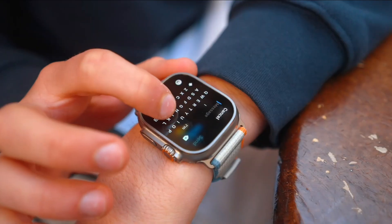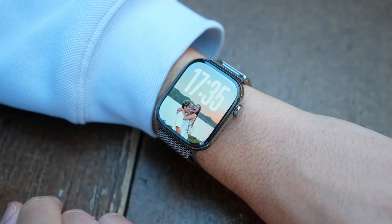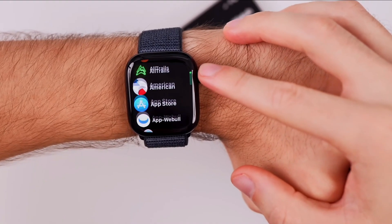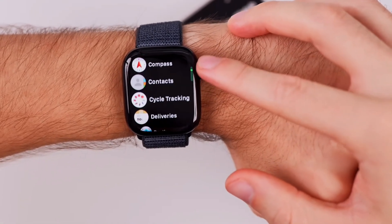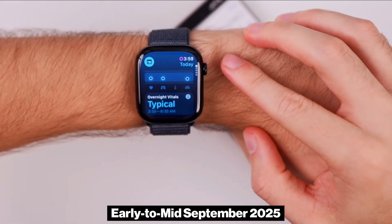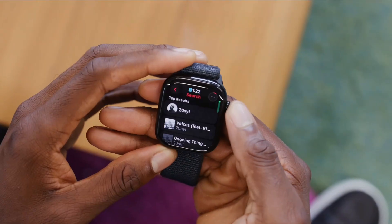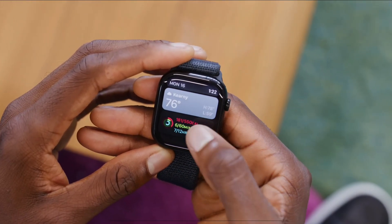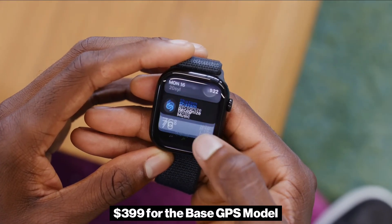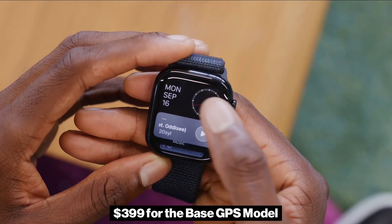Apple traditionally unveils its new watches in September, alongside the iPhone. If the company follows its usual schedule, the Series 11 will likely be announced in early to mid-September 2025, with availability following about 10 days later. As for pricing, it is expected to remain the same as the Series 10, starting at $399 for the base GPS model.